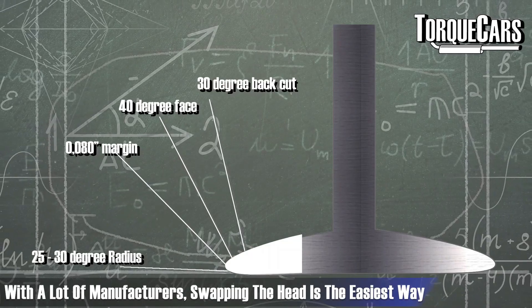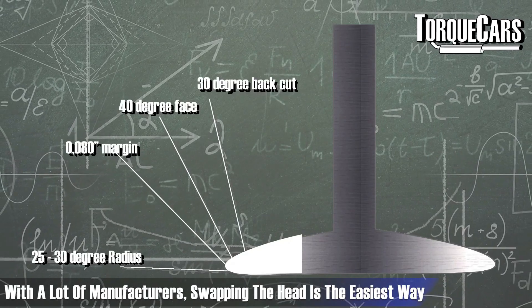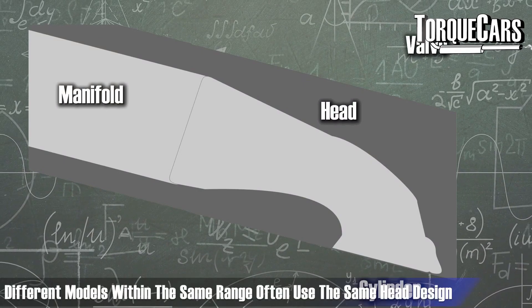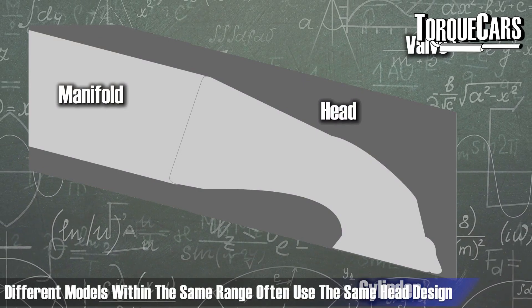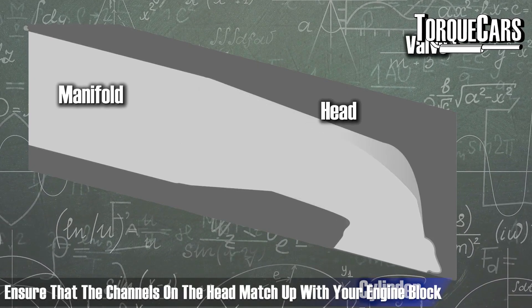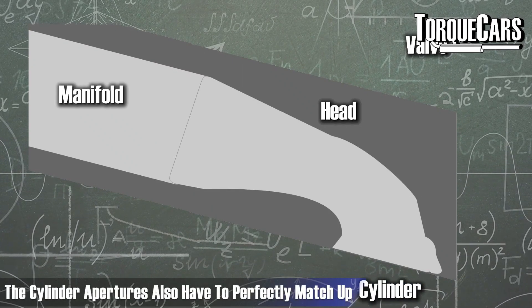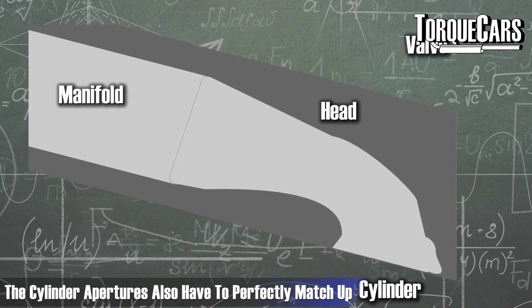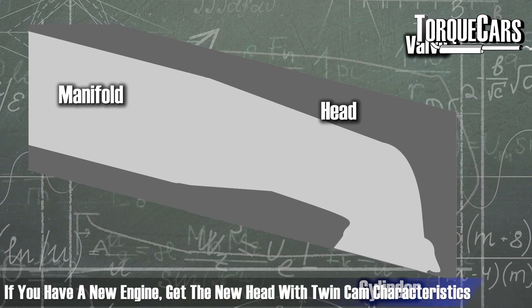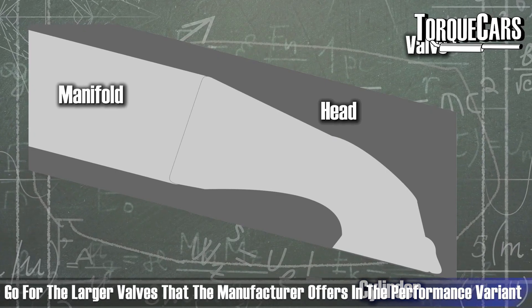With many manufacturers, the easiest way to upgrade your head — perhaps moving to larger ports or a twin-cam design — is simply to swap the head. Do your research, as you'll often find that different models within the same range, even with different engine capacities, share the same head design. Make sure the channels on the head match up with your engine block, particularly the oil and cooling passages, and that the cylinder apertures match perfectly. That way, you can get a new head with the twin-cam characteristics and larger valves offered in the performance variant.